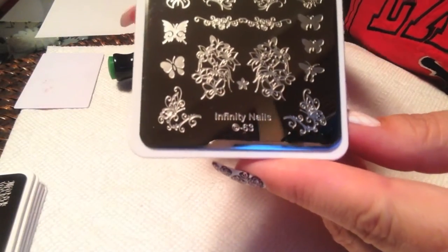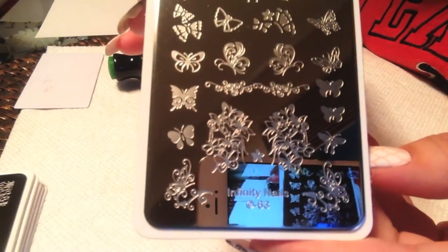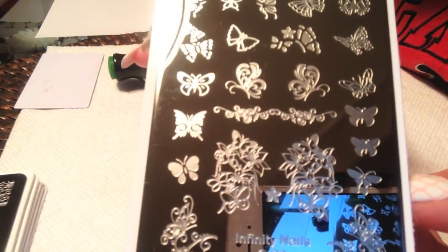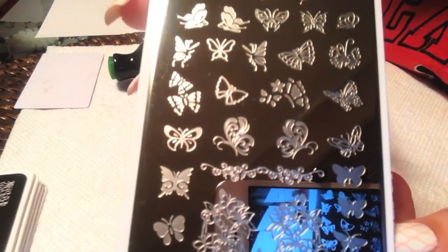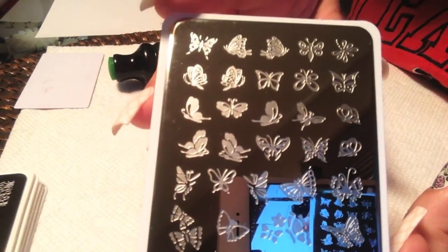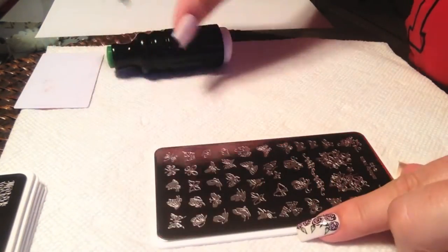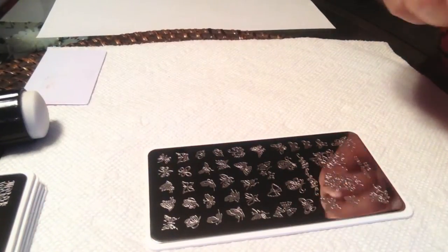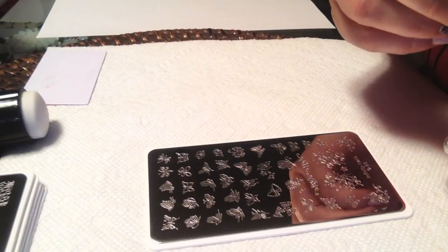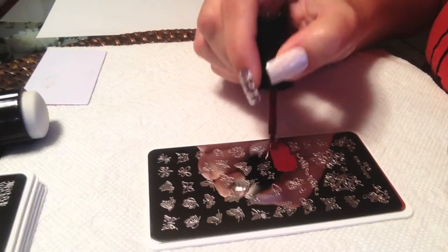The first plate I'll show you is number 63. This is the butterfly plate — nothing but butterflies on the plate. I believe I counted out 42 different butterfly images. Small images will fit almost any nails, so let's go ahead and get started and show you how they stamp.